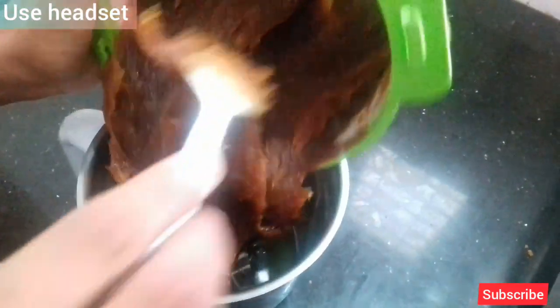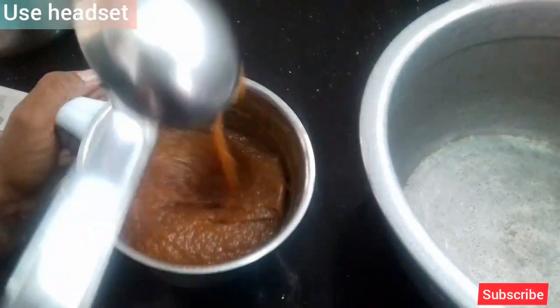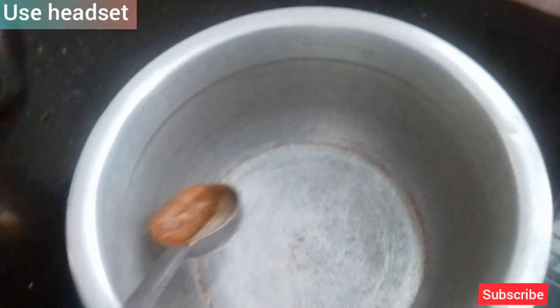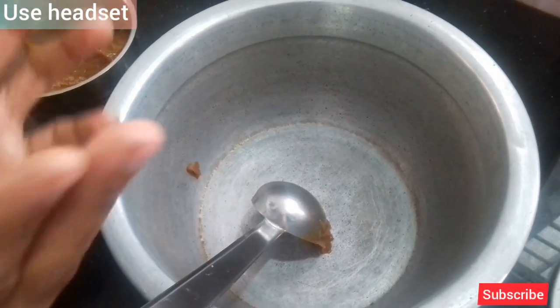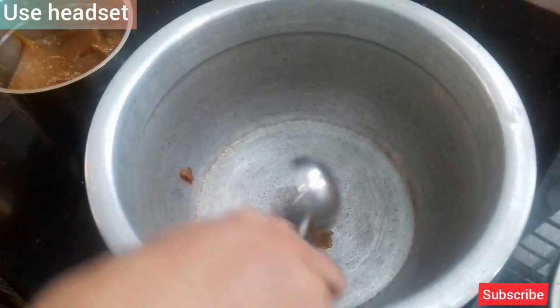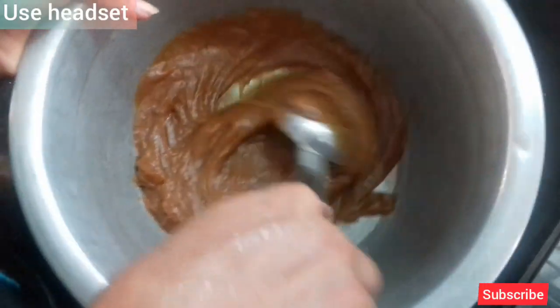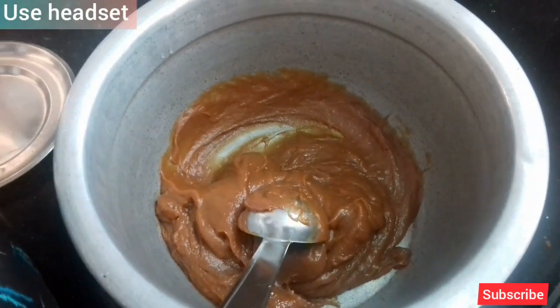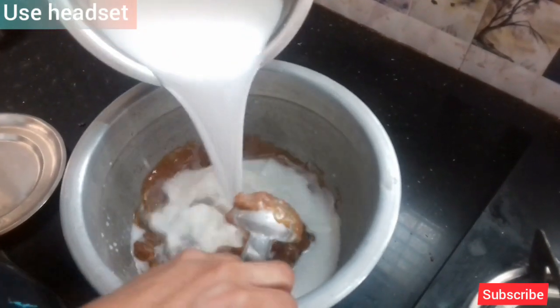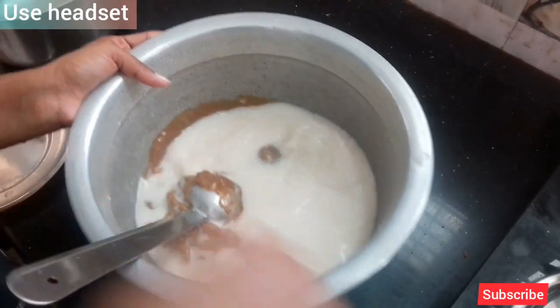We will mix it in a jar with hot water. Now I am going to mix it in a pan, a little bit. When it is ready, put it in the pan. I will mix it in a bowl. I will mix it until done, and then mix the oil with pepper.